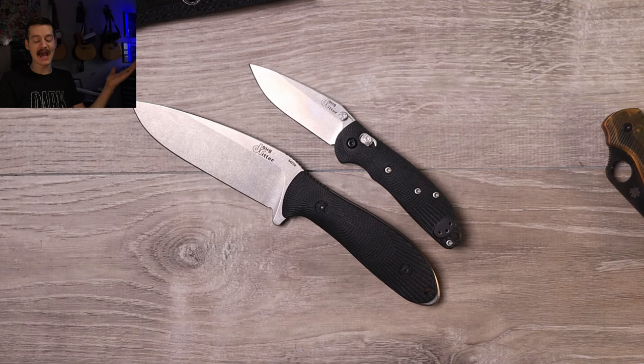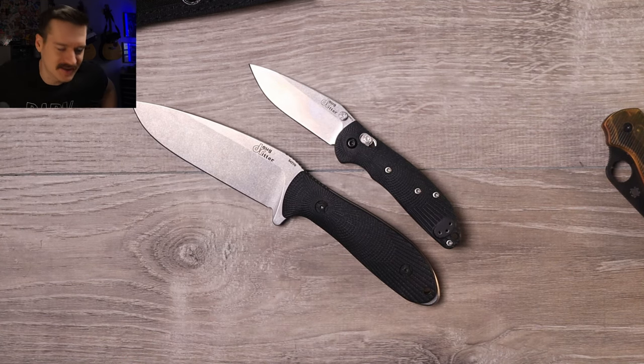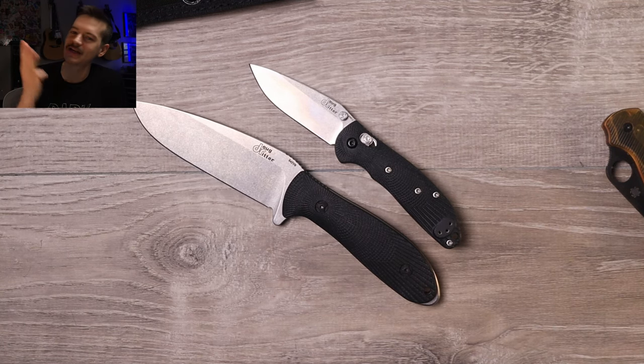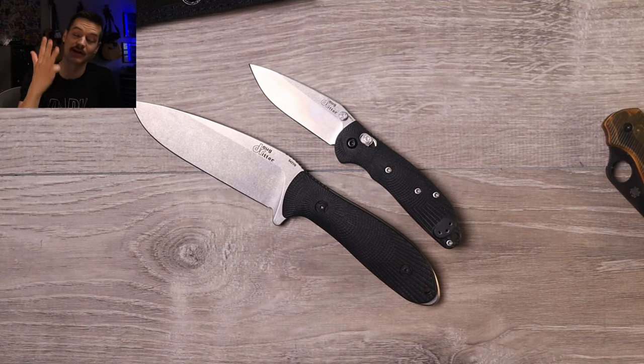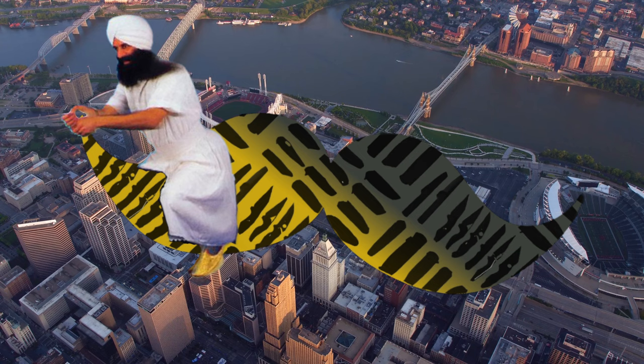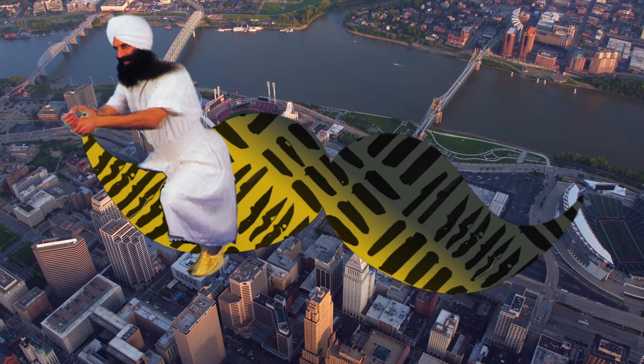That's episode one of what will probably be a 40-episode series, so stick around for the next couple of months. Subscribe to the channel, like the video, leave a comment, become a channel or Patreon member, and hit me up on Instagram, TikTok, and Threads. Check the description for links to KnifeWorks and Knife Rights. I'll see you guys on the next one — thank you so much for watching!